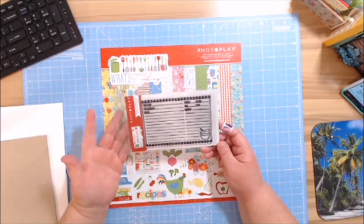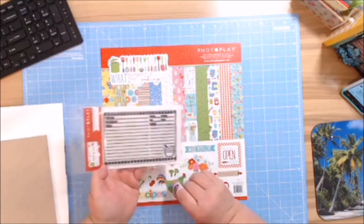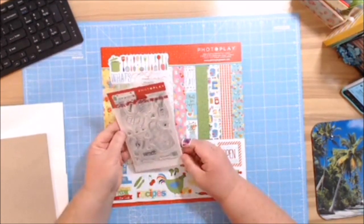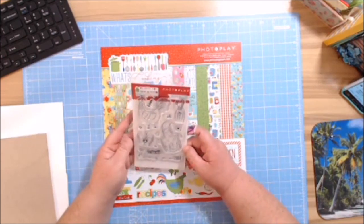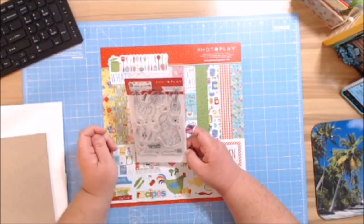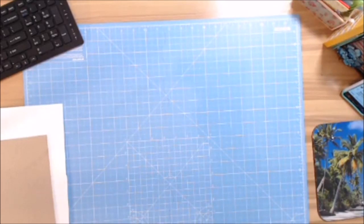My absolute favorite is the recipe card stamp — I don't have to print them out anymore, which is awesome. As you can tell it's dark because I've used it. Here are the stickers that go with the die cut — so cute. You have 'Baked with Love,' a little jar stamp, a rooster, and an apron. Let me show you what we're going to make.